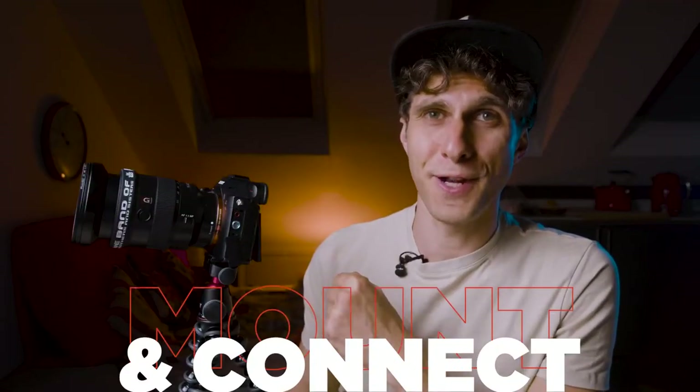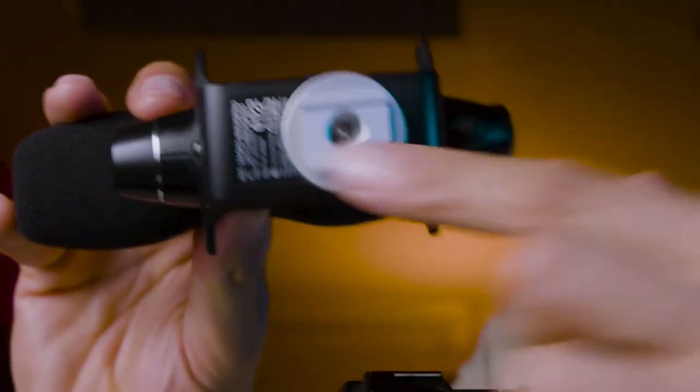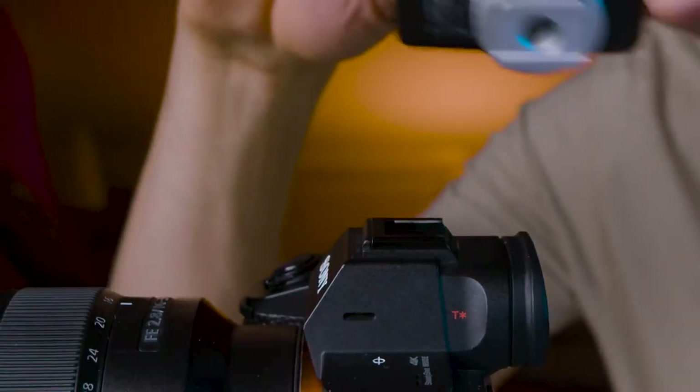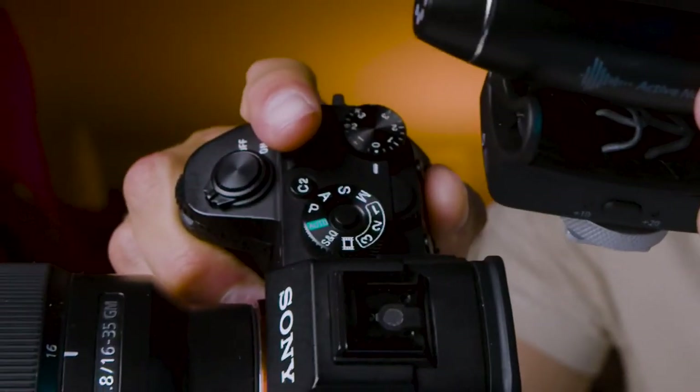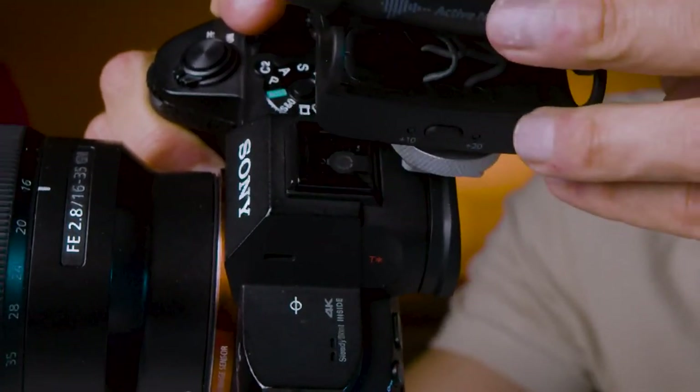I've got my camera out — a Sony A7R3 — because I want to learn how to mount the microphone on the camera. Under the Wevo Pro you will have a plate, a square plate — this is called a cold shoe. We need to slide the cold shoe into the hot shoe of the camera, which is the same square mount on top of the camera where you usually place your flash.